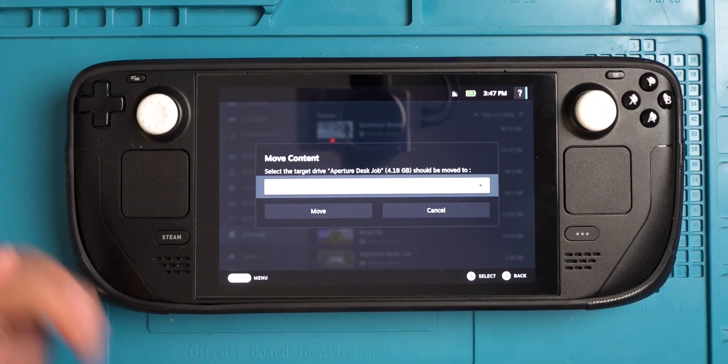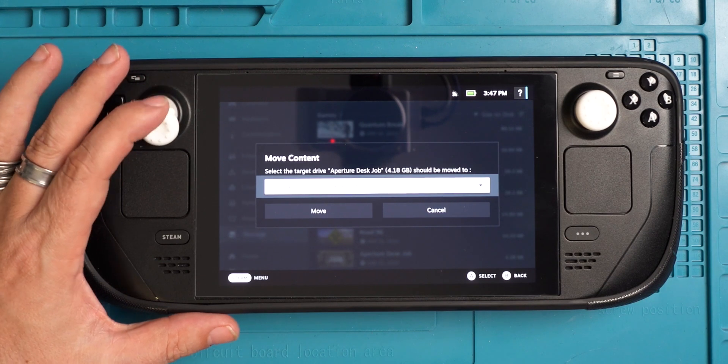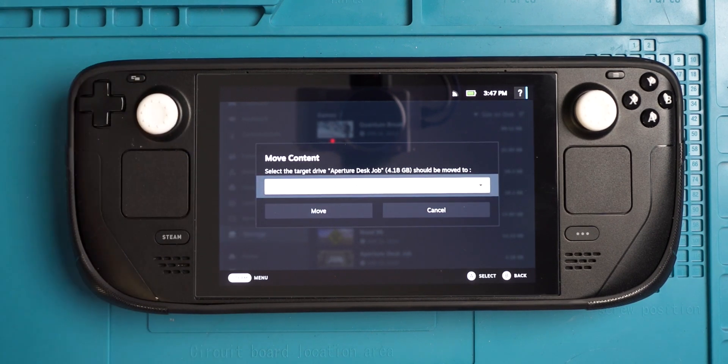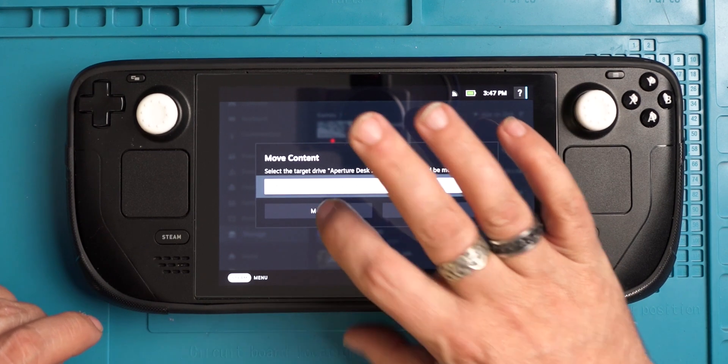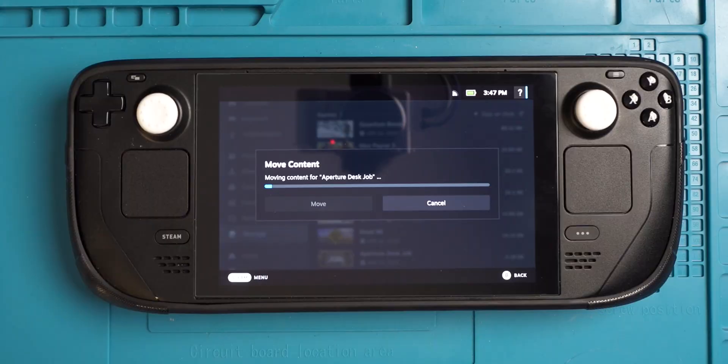It just wants the Y button. It's going to say where do you want to move it to. My only option right now is, of course, the internal — I have 383 gigs free. So we're simply just going to hit move. And you'll see 'moving content.' That's it — it'll move everything across.